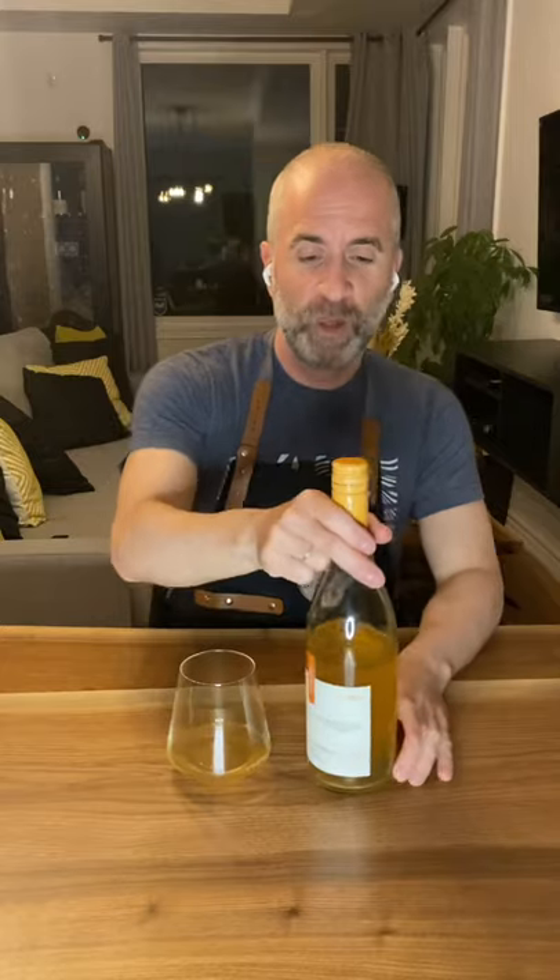Hey guys, Jules here from Behind the Cork for another 'What's in Your Glass' weekend wine. This weekend I wanted to bring you guys something unique, something that you might not see on a regular basis, but something you should know about. We'll describe it and get right into it.